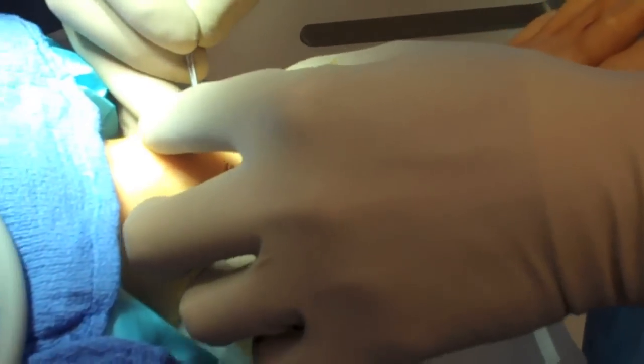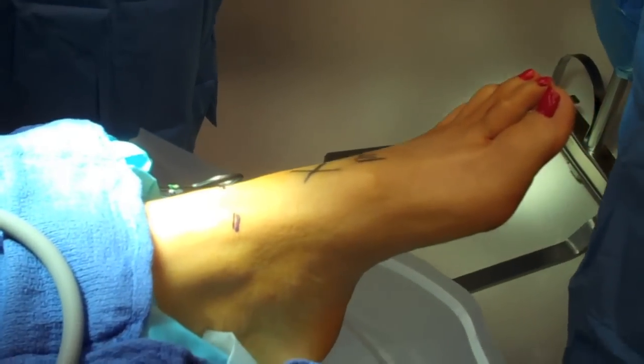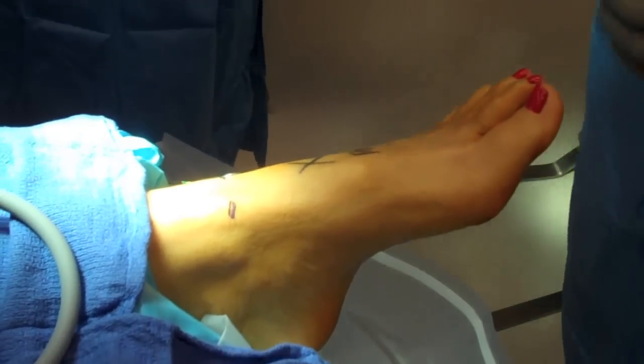The anterior medial portal and anterior central portal are made with a small 15 blade stab incision, being careful not to go too deep with the incision.